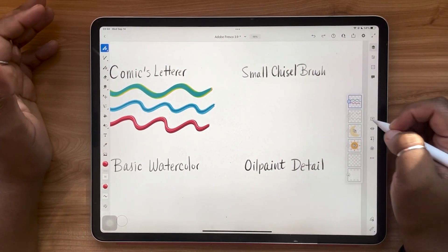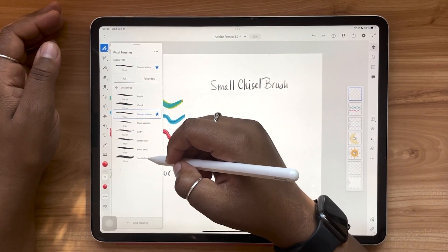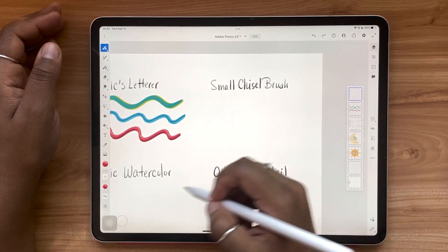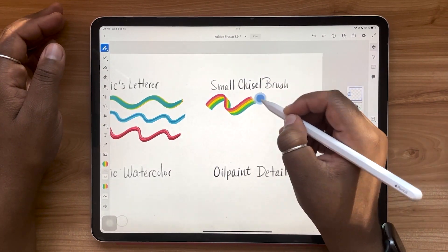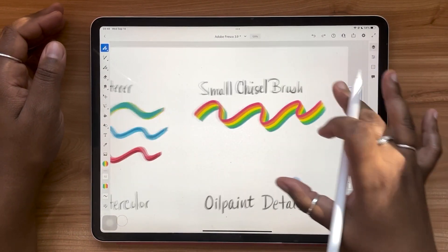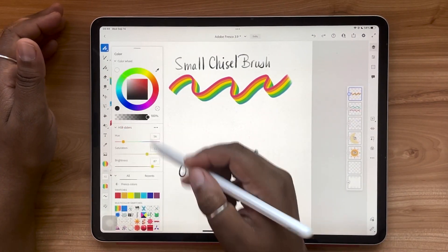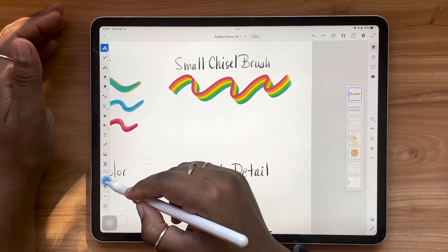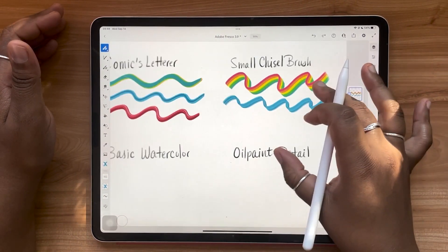That's the comics letterer. Let's take a look at the small chisel brush, which is also under the lettering category. I like this brush because it has a flat ribbon effect. While you have access to all of these different swatches, depending on the brush that you choose, the effect is completely different.